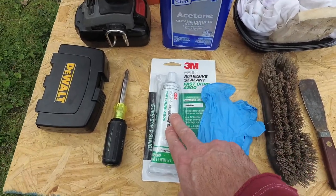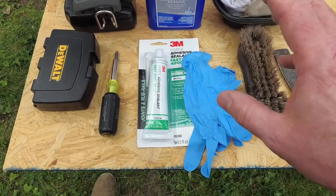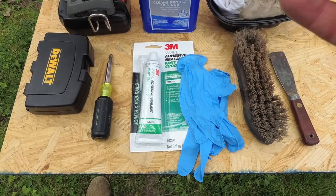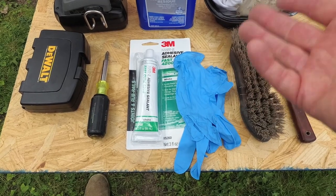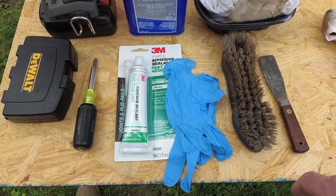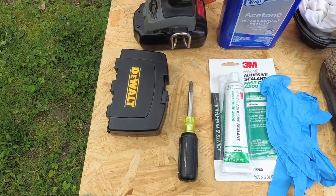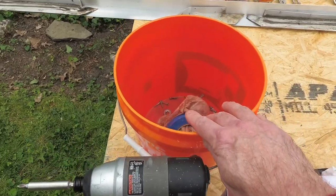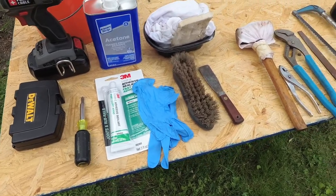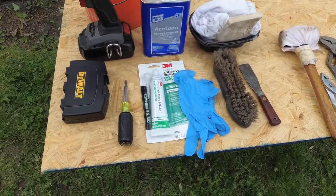Rubber gloves and 4200 sealant. The reason I'm going to use 4200 is it's supposed to be flexible — it bonds aluminum and fiberglass and remains flexible. The hope is that putting it underneath the edge of the aluminum when we put it all together will make a good secure bond. Then we've got my impact drill, my drill bits, and my screwdriver to put in all the screws. I have a feeling I'll be running back and forth to the garage, but I wanted to try to have a plan.